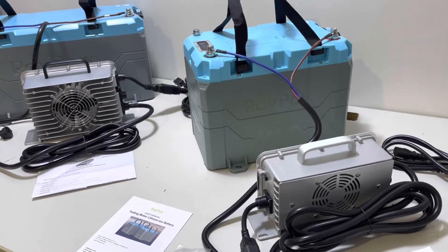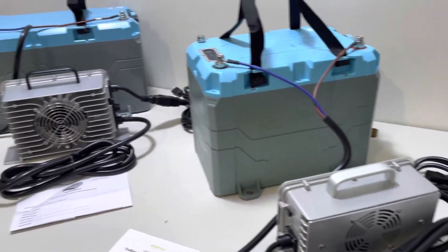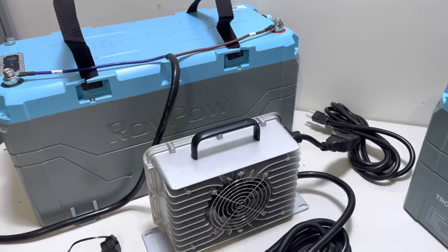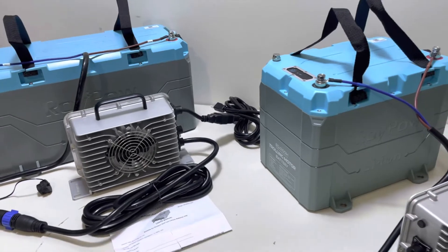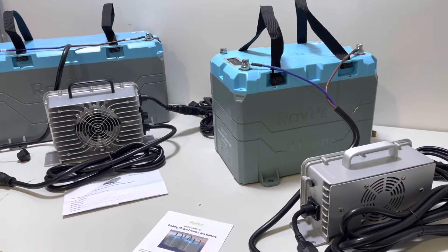Cory with Palmetto Battery Pros, and today I'm going to be doing an unboxing video on the 24 volt 100 amp hour and 36 volt 100 amp hour trolling motor batteries from RoyPow. I'm going to be showing you what comes in the kit and everything that you need to convert your boat or your trolling motor over to lithium power.